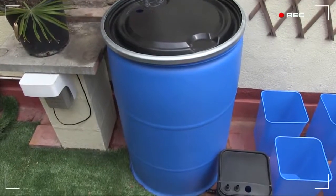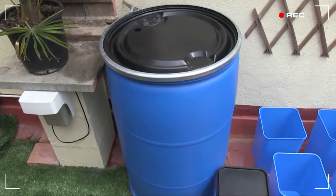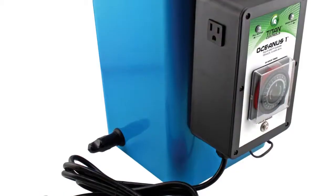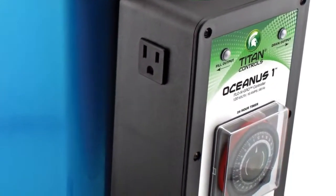Here's the system's 55-gallon reservoir, which holds the hydroponic nutrient solution. The reservoir connects to a control bucket called the Oceanus-1 control bucket, which times the irrigations, feeds the 12 plant buckets, and then eventually pumps the nutrient solution back into the reservoir.